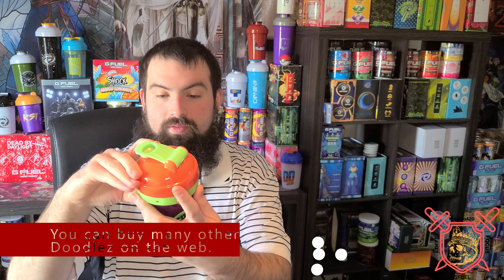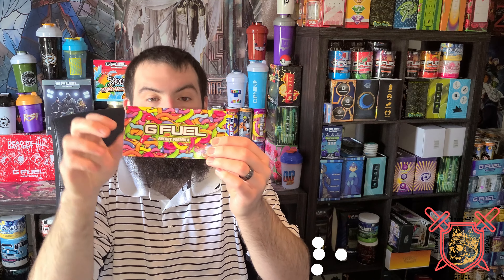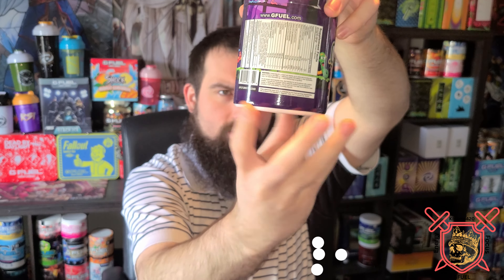We're going to put that doodle right over in there so it just matches on top — that looks so beautiful. There is still a sticker in here too — beautiful looking sticker! There's just gummy worms everywhere, man. It makes me want to go buy some gummy worms. And the tub — sugar free, energy, focus, endurance, reaction, 15 calories per serving, 40 servings — all the good stuff. We already know this, let's dive into it.